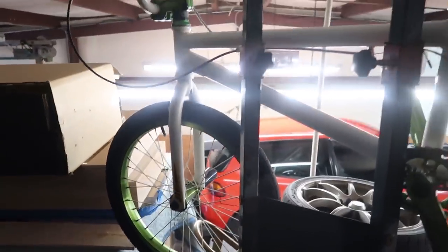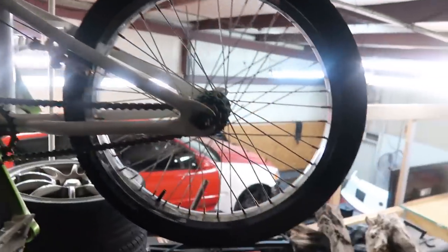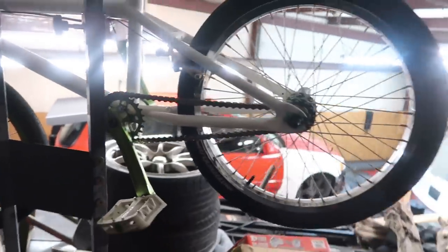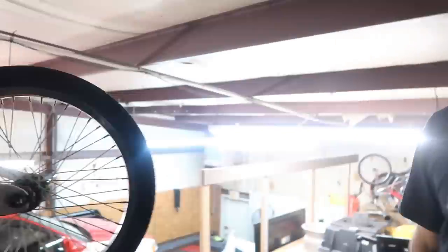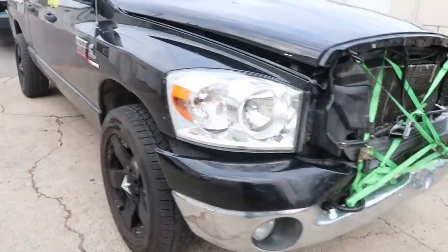So Tom and I are definitely into BMX, and this is one of his little creations. I remember riding it — it's left-hand drive, see how the sprocket's on this side. When I was younger I used to grind on this side and break the chain, so they converted it. Pretty cool.